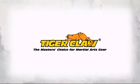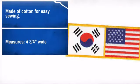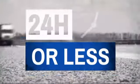Show off your pride and display your achievements with this great flag patch. Made by Tiger Claw, the master's choice for martial art gear. Looks great on shirts, bags or even hats. Easy to apply and made to last. What more can you ask?